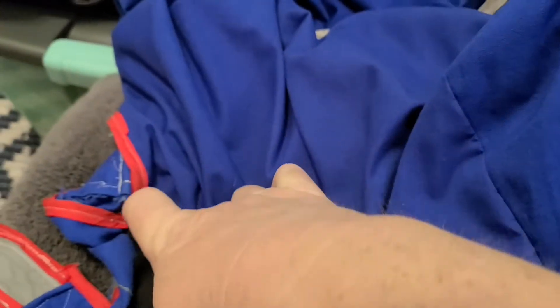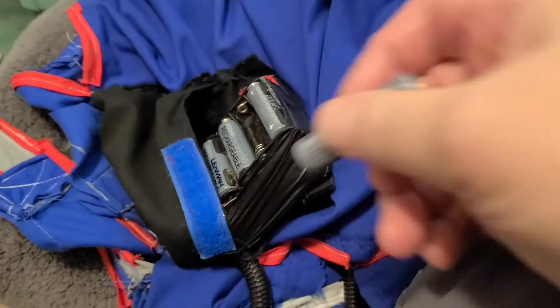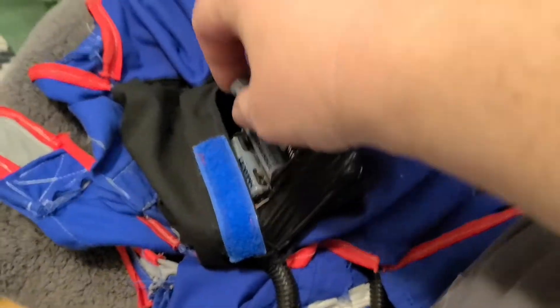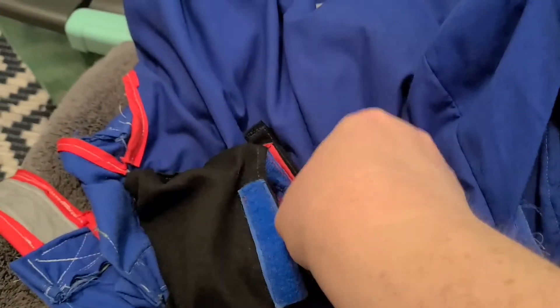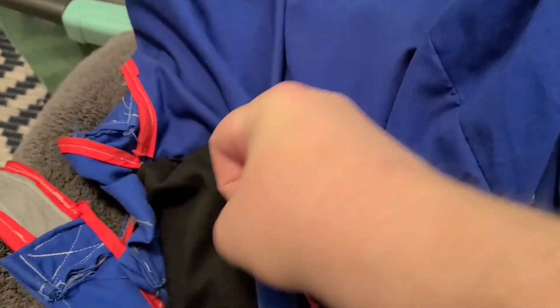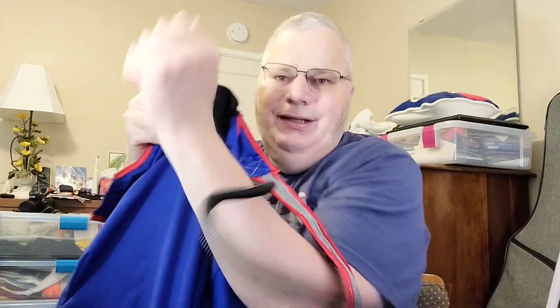Since I didn't put a switch in, what I did was take one battery out and plug it in to get the blower going. I just have one strap and wire in one arm and the other on the other.